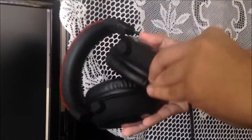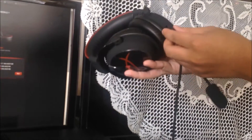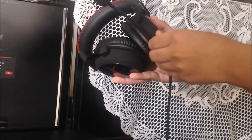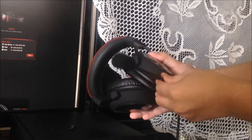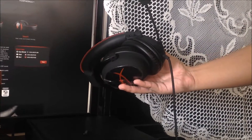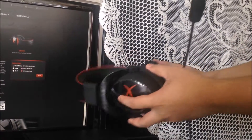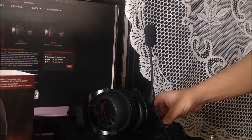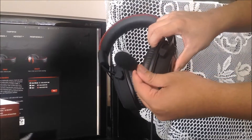On the side there's a microphone plug which you can remove to attach the microphone that came with it. Make sure you don't lose that plug because it's pretty easy to lose. The microphone snaps on easily, and you can also bend it to adjust to your liking.